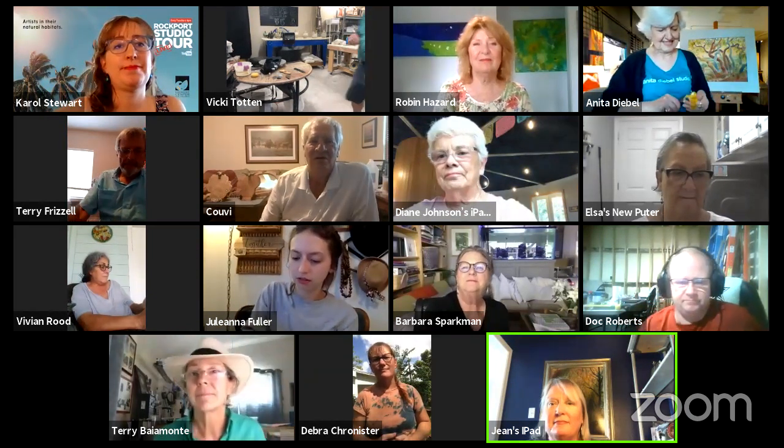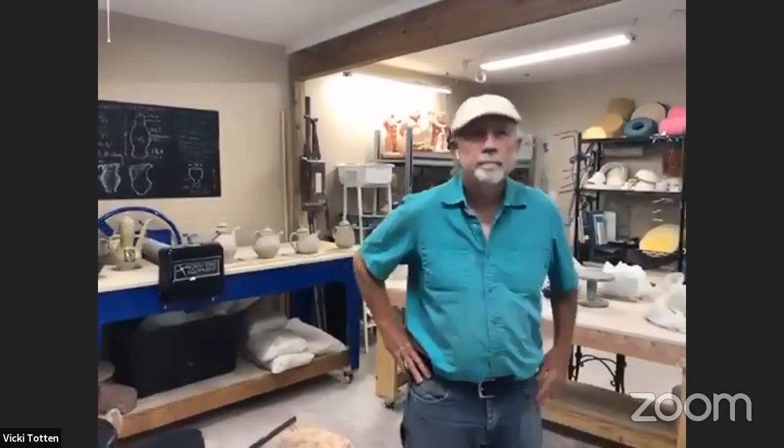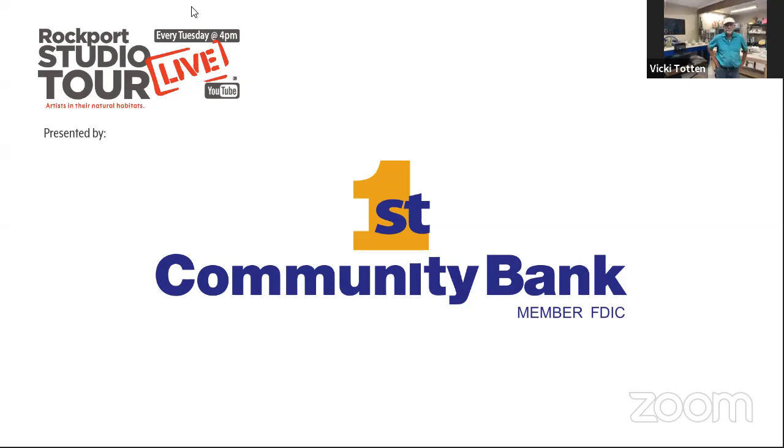Next we got Terry Frizzell. Terry is also a new member to our cast — he is a woodworker. He'll be at Koovie's studio when the tour goes live and in person. We'll catch up with him next week. Also, First Community Bank is our presenting sponsor. They have a great new ITM — an interactive teller machine outside their bank where you can do all your banking needs. Thank you so much, First Community Bank.